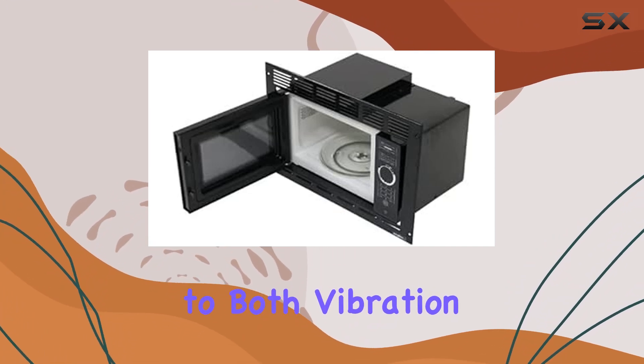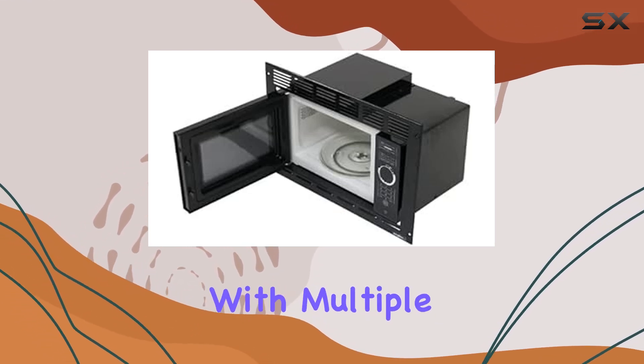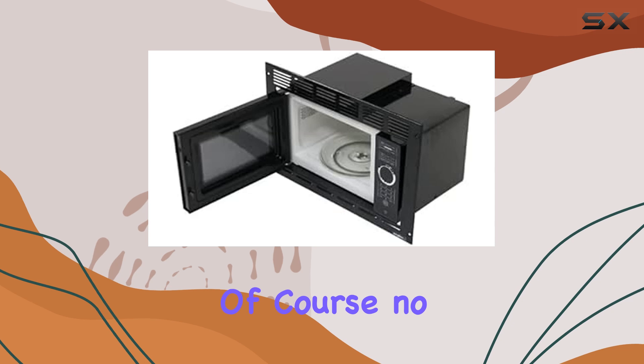With resistance to both vibration and corrosion, one of the standout features of this microwave is its versatility when it comes to installation. With multiple mounting options, you can place it wherever you have space in your kitchen, whether that's above your oven or built into a cabinet.